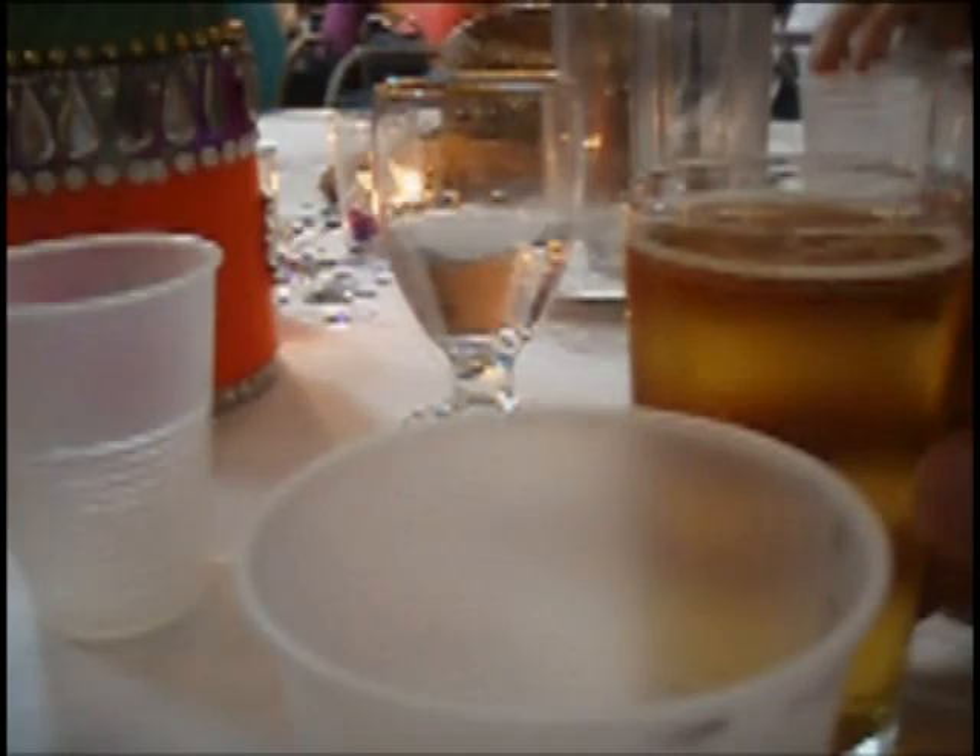The meniscus will be the bottom of the curve — no foam. We're not talking about foam here. It has to be the bottom of the curve. Also, if there's a few drops that go on the table, that's tough. That's the way the cookie crumbles. That's the iron rule.